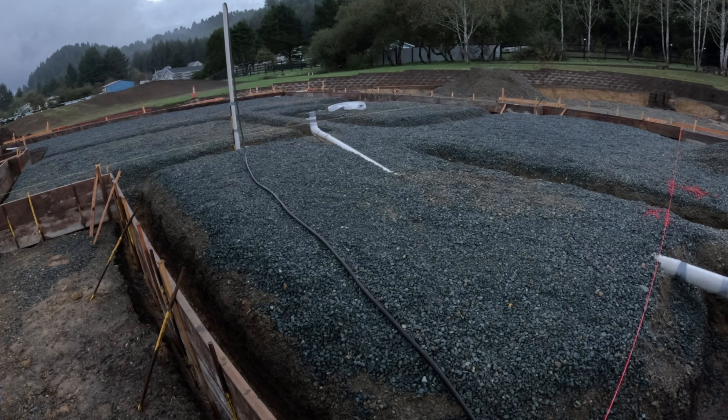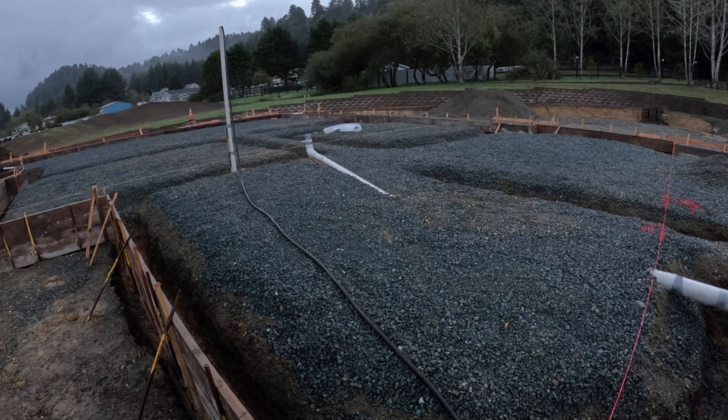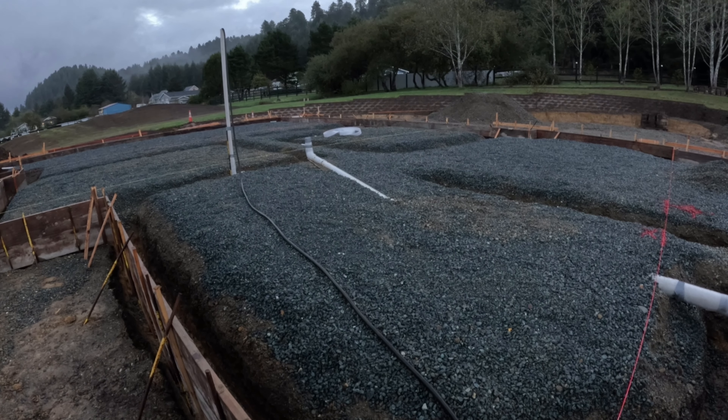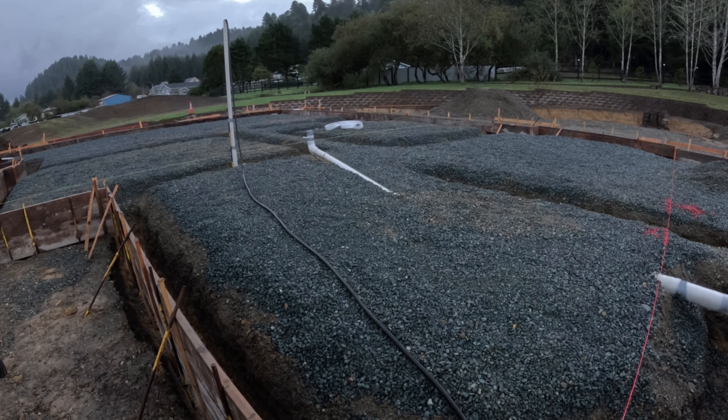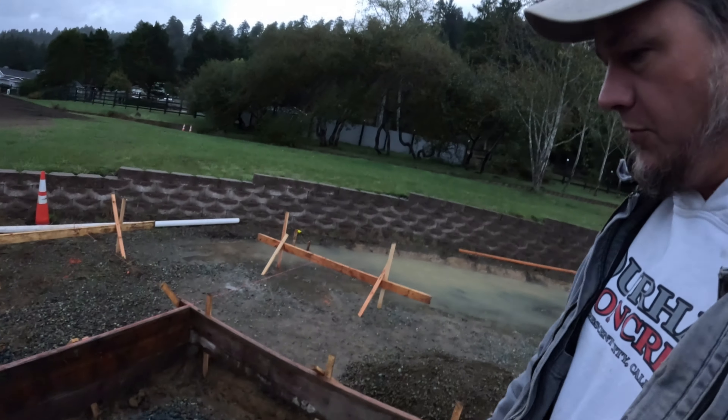We're back into some rain potentially after that, but tomorrow's beautiful — tomorrow should be good. Then we get our butts kicked, but the following week it looks nice. We can schedule a pour for the following week. Next week looks really good. Get all the loose stuff out of the footings and start putting some rebar in.